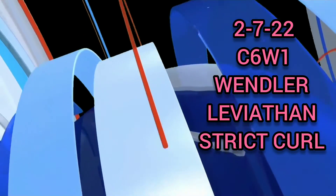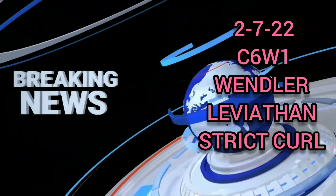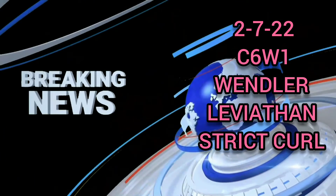Cycle 6, Week 1. Wendler Leviathan. Strict curl.